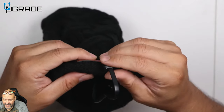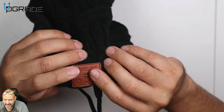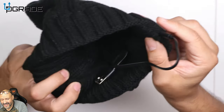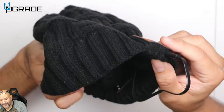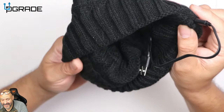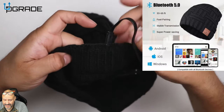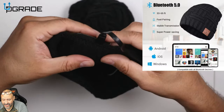Now, removing the speakers — in both areas, the two parts — you cannot remove them. They're all built in and I don't think they're removable. That's something you'll have to deal with.